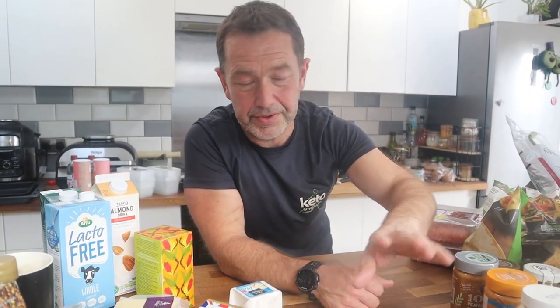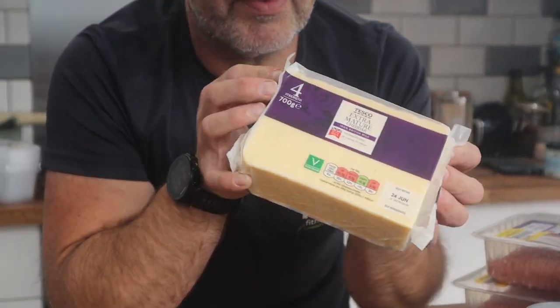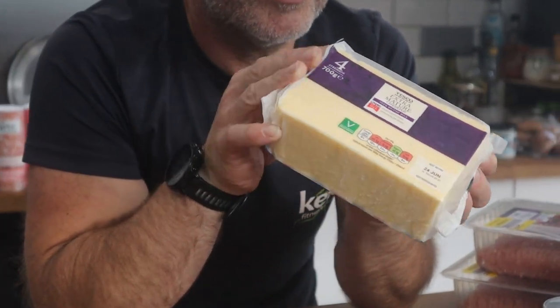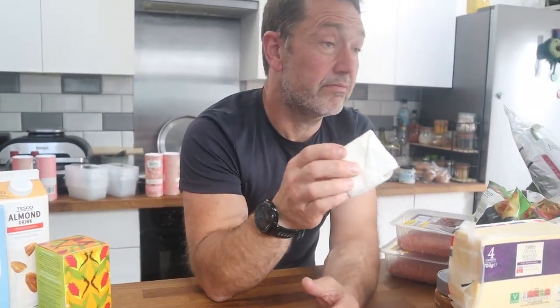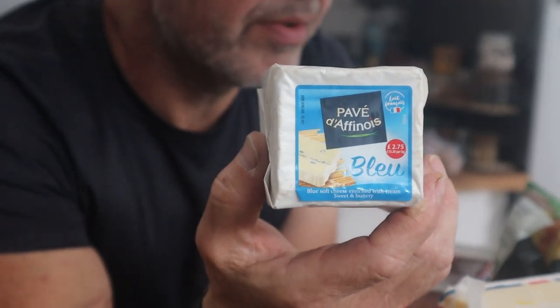We had to hunt around for number four cheese — all we could find was threes for a while. We've also got some blue cheese, just for me. It's cheese — you've got to have it. The dog Coco has heard the word 'cheese' in the background.